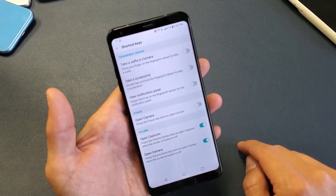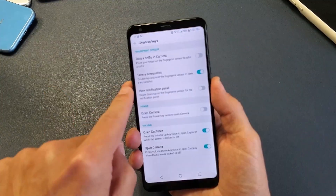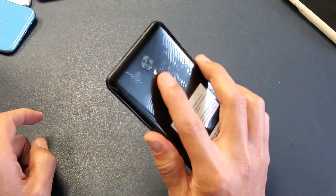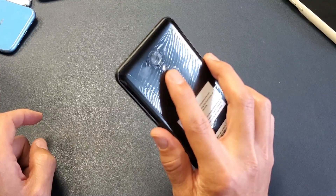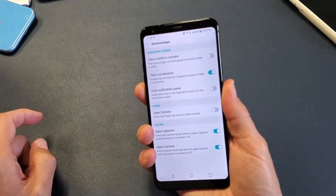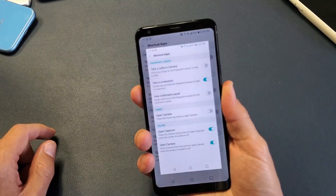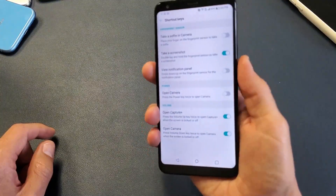Right here it says 'take a screenshot.' By default it's going to be off. Turn that on and it says 'double tap and hold the fingerprint sensor to take a screenshot.' Basically what you have to do is tap, tap, and hold. Tap, tap, hold — you have to hold it for about a second. Just like that. Pretty simple.